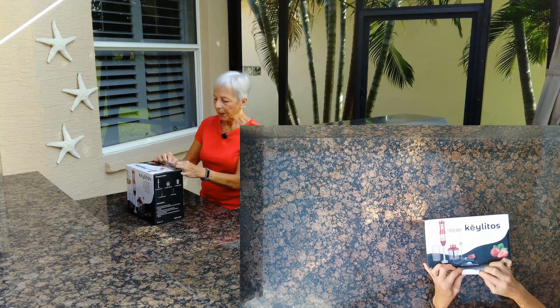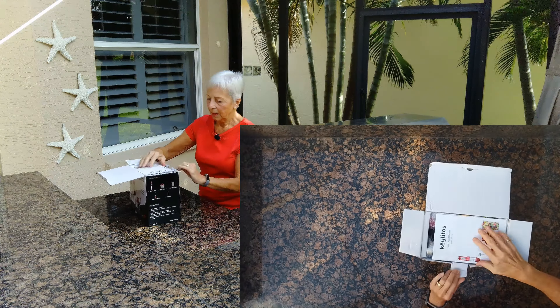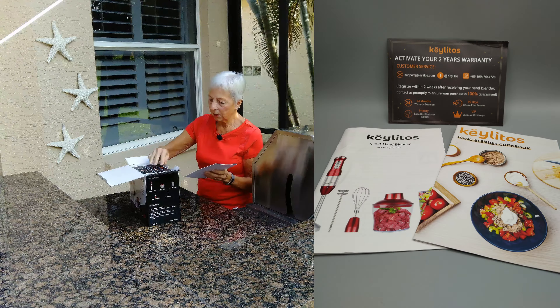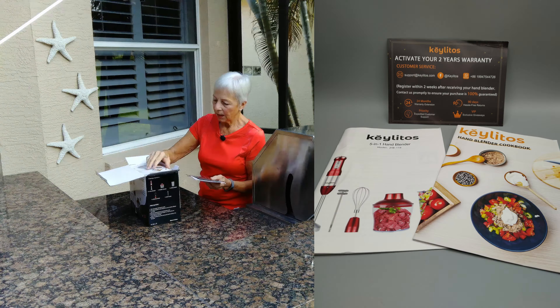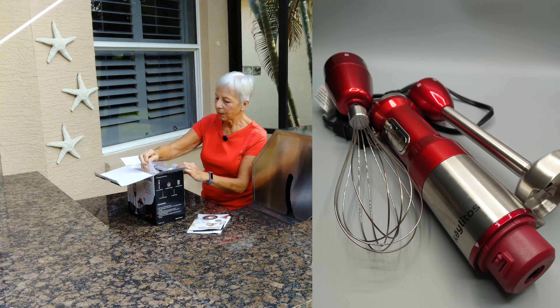I'm going to unbox it and show what's inside. It comes with a manual, warranty, and a little cookbook. This one's red — it comes in different colors.